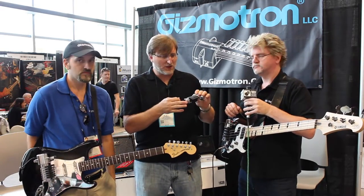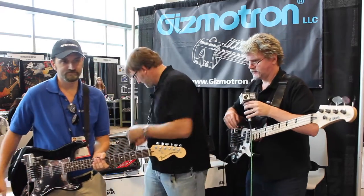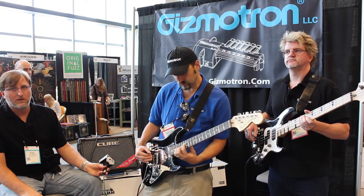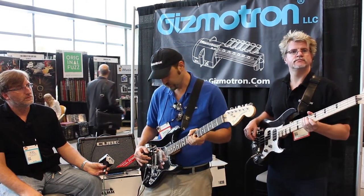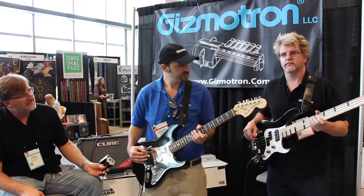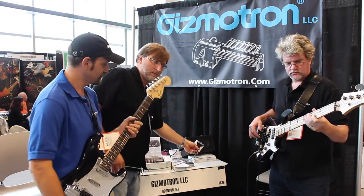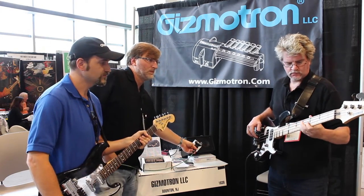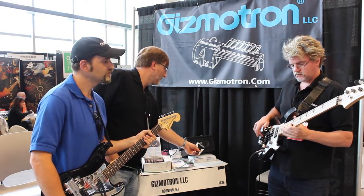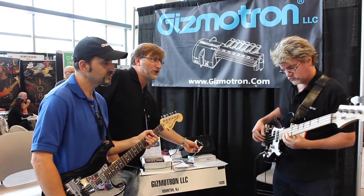We're going to go ahead and plug it in and let you guys hear it. They're calling it a mechanical bowing device — the Gizmotron. Let's check it out. [Demo plays] That's so cool, man. Let's hear the bass. [Bass demo plays] Game of Thrones, man. It's awesome.